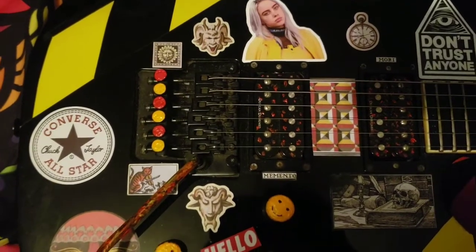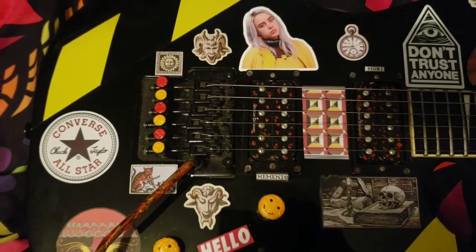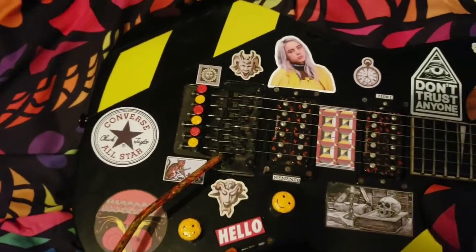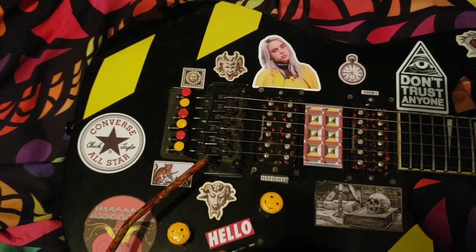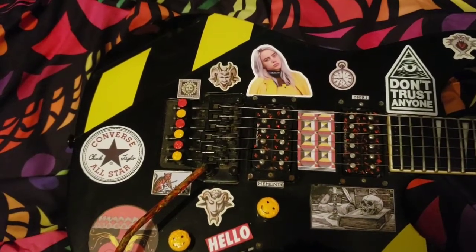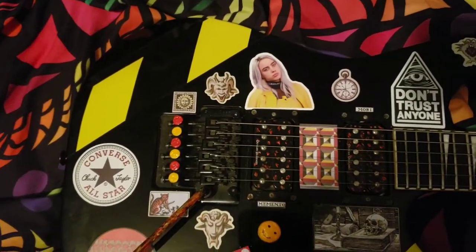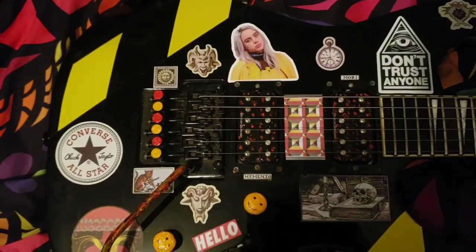This is a Floyd Rose Special. I've never really had any serious issues with this system as far as action, tuning, or intonation goes. The Floyd is a little sticky at times, but it doesn't really make that big of a difference since I'm not really a big user or abuser of the tremolo. The only time I really use it is when I'm covering Slayer or Morbid Angel type stuff. The Floyd Rose Special, unironically, is nothing special as far as Floyds go, but I've never really had any serious problems.